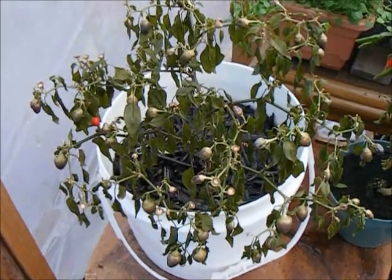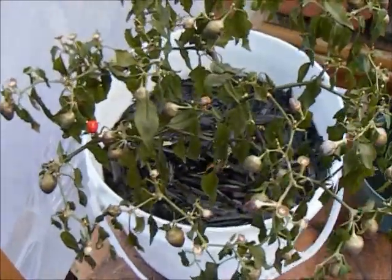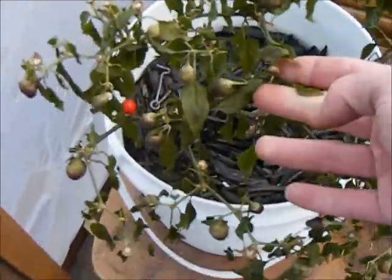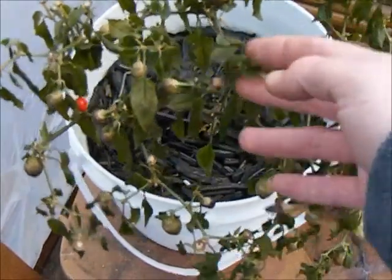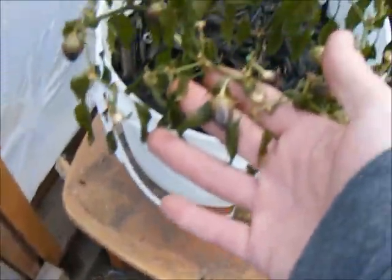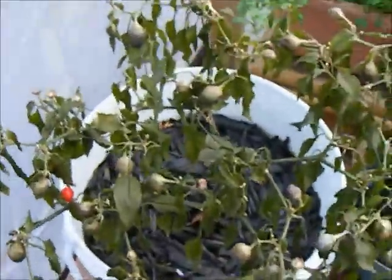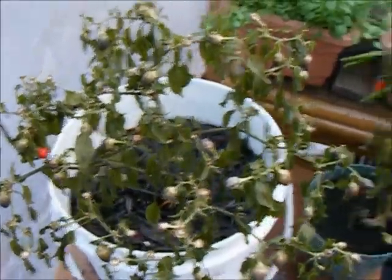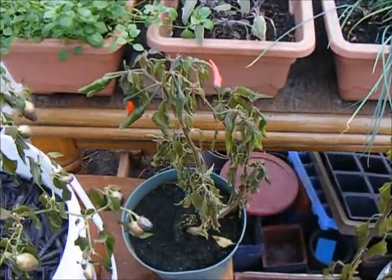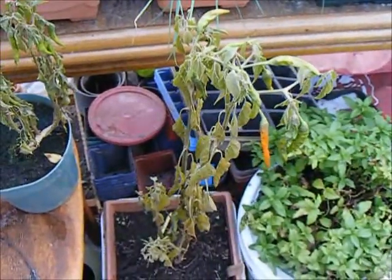One thing you may discover is that peppers absolutely cannot tolerate the cold. These leaves basically died overnight, there will be no coming back from this point, and in just a matter of a day or two the fruit is already looking wrinkled, and it's definitely time for that one to hit the compost pile. The pepper plant beside it looks the same, as does the one beside it.